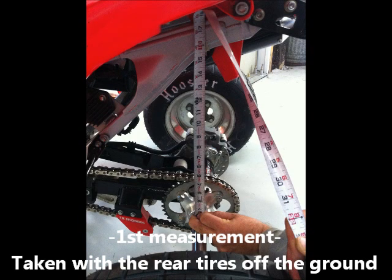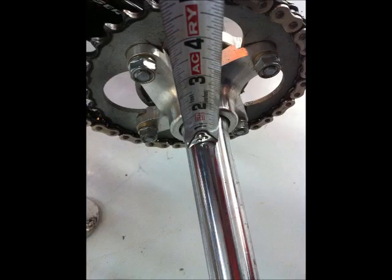This is the race sag measurement — this is going to be our first measurement. The first thing we need to do is lift the rear tires off the ground. Dave that works for me lifted up on the rear grab bar to get the rear tires off the ground for this measurement. We're going to measure from the top of the axle straight up to any point on the subframe. As you can see the 17-inch mark on that top weld on the subframe — the key thing is to have this directly above the axle. That is very important. You can see we are setting the tape measure right on top of the axle. So we're going to take 17 inches as our first measurement.